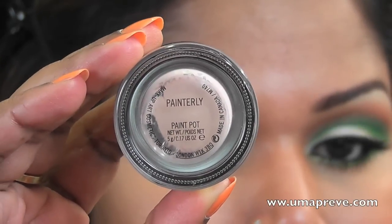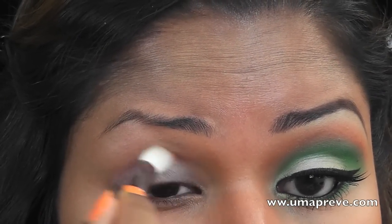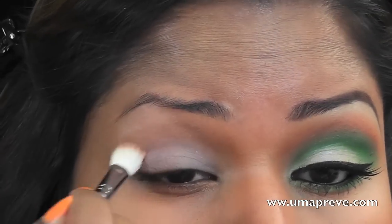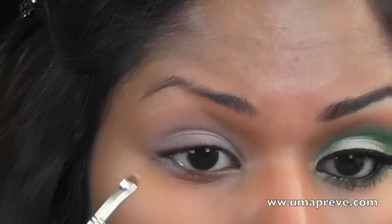As a base, I'm going to start off by applying MAC Painterly paint pot all over the lid. I'm also going to apply that on my lower lash line.